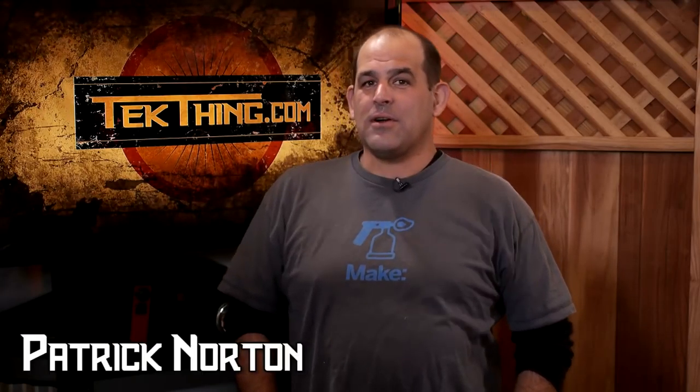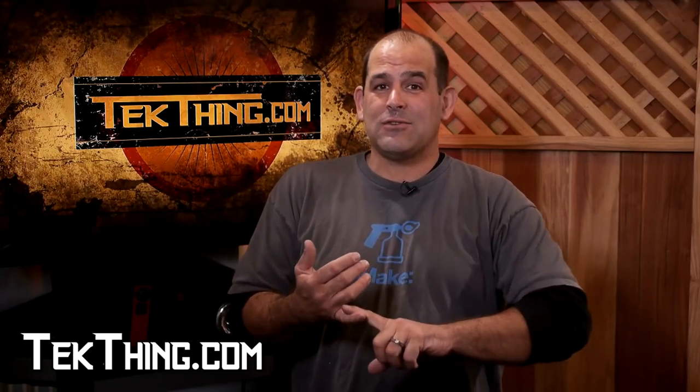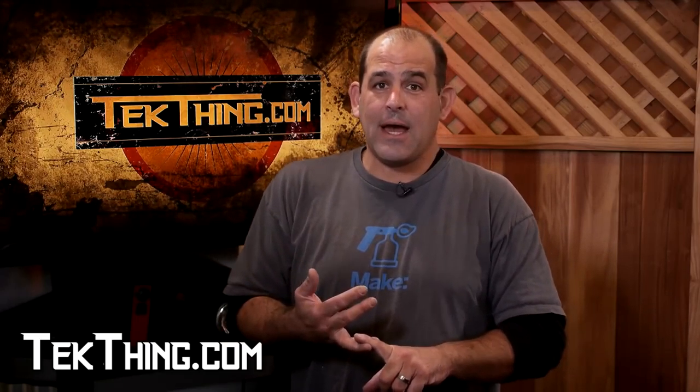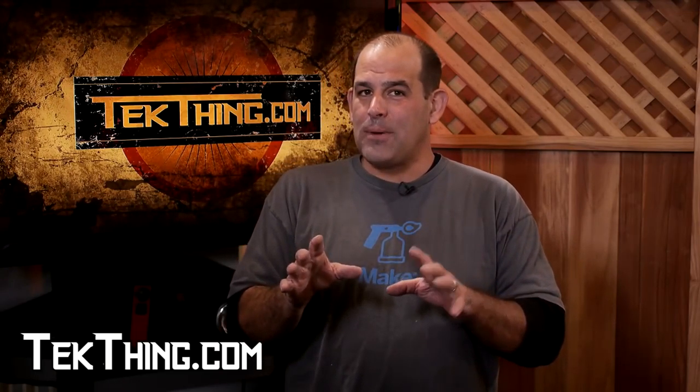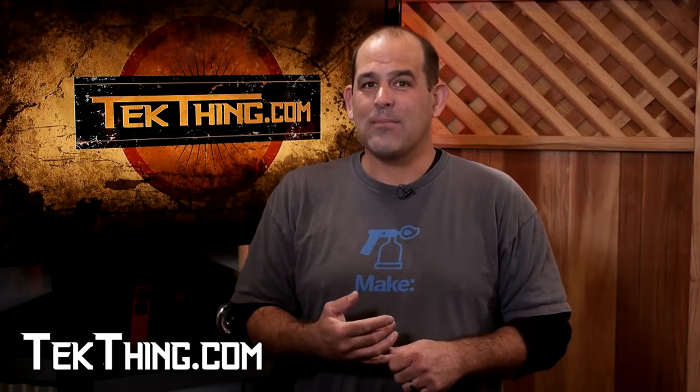Patrick Norton here, Shannon's partner on TechThing. Wondering what's coming up this week? It's awesome — the perfect PC toolkit, three mail apps to make iOS better, Raspberry Pi Model 2, and a little help unlocking your phone. Come check it out at TechThing.com.